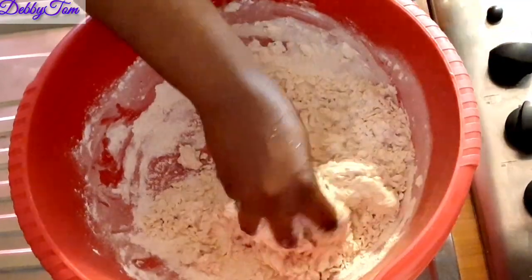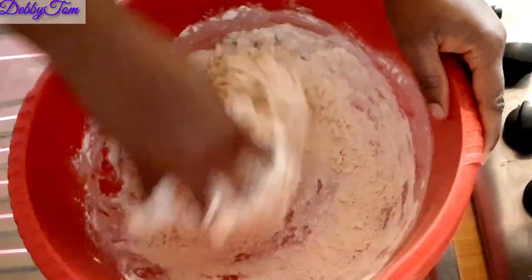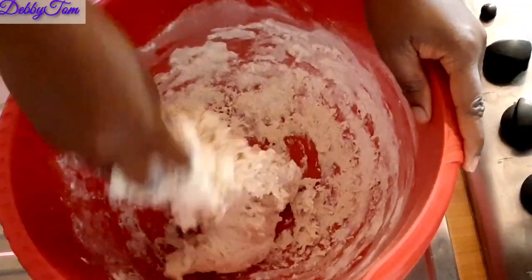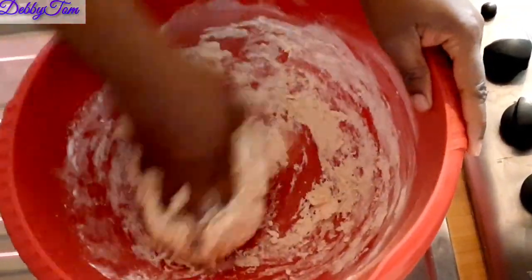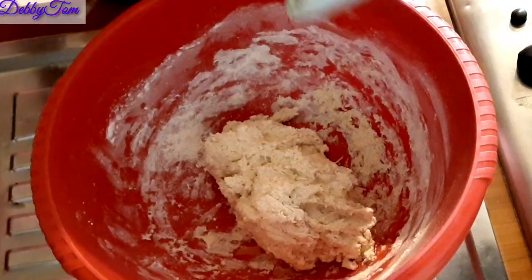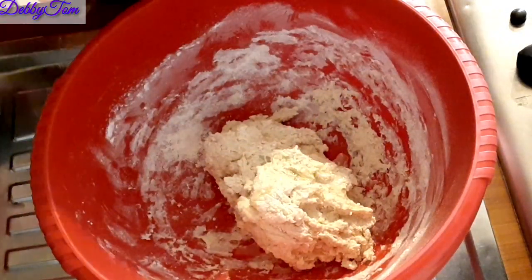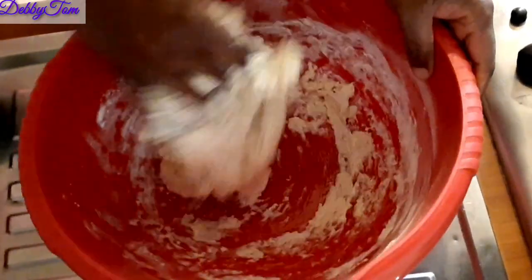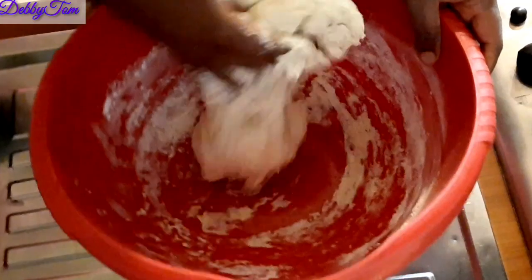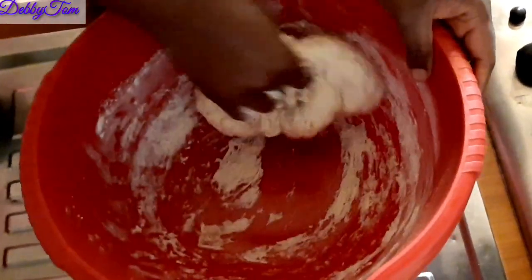After adding the milk it's not enough, so I went ahead and added a little water to mix the dough very well. At this point it was becoming sticky, so I added vegetable oil to help me mix the dough properly.